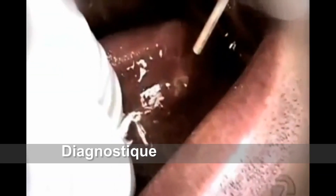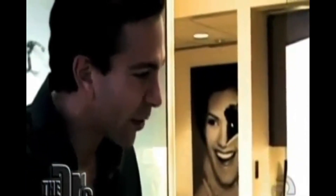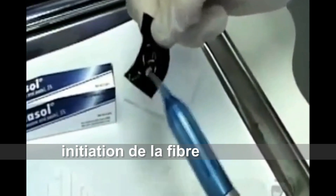JP has a canker sore right in the back of his mouth, which he got a few days ago, and is looking for a quick fix. The clinician explains they have a new laser that cauterizes the nerve endings and makes the sore heal up, so that within 24 hours it's gone.